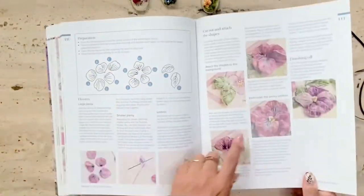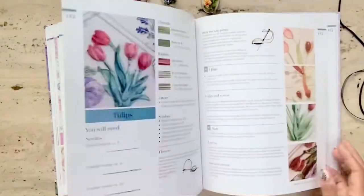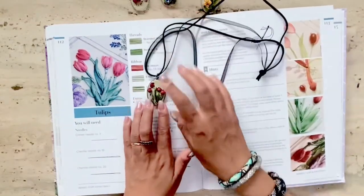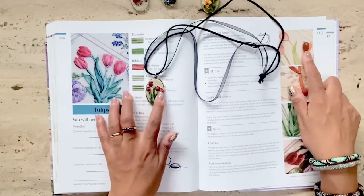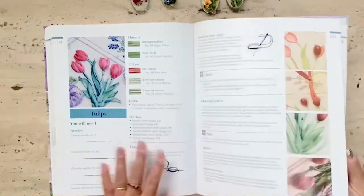Here's a stumpwork design that I'm looking forward to actually stitching as a pendant, and finally here is the design for the red tulips. I didn't have the beads, so you can watch my stitch-along video to see how I replaced the beads.